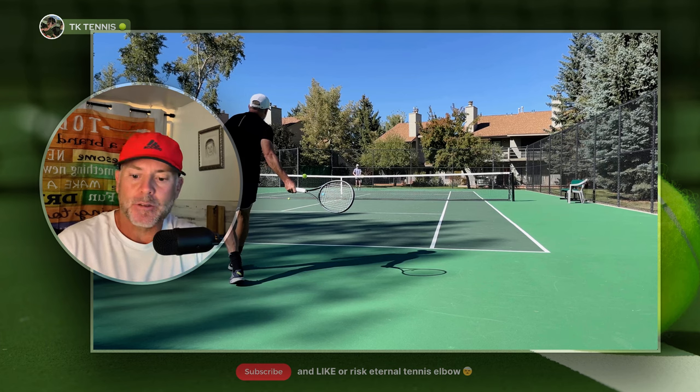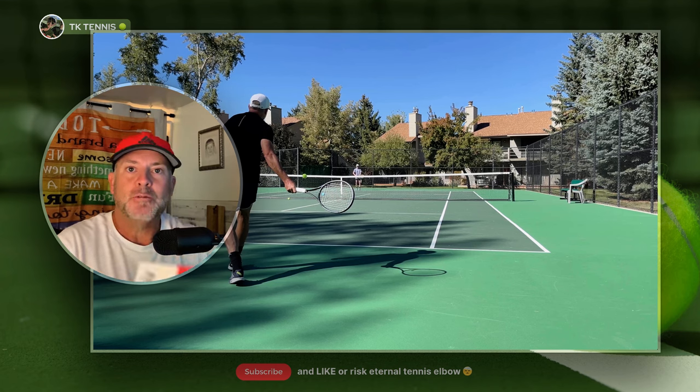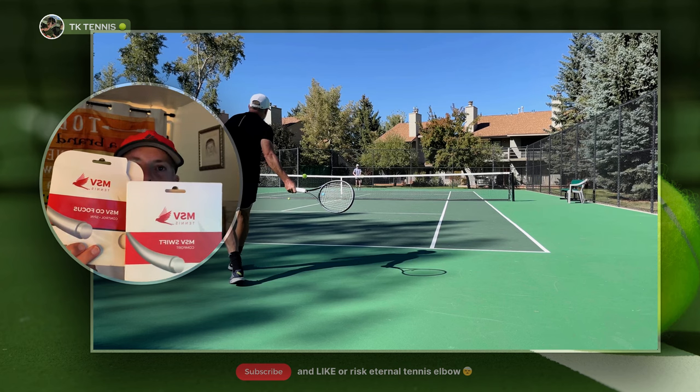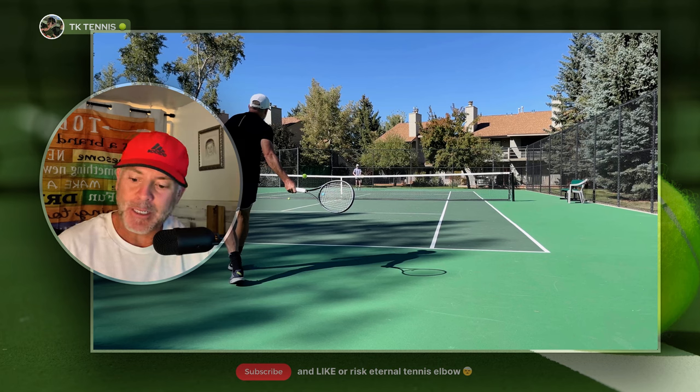Welcome back to TK Tennis. Today we're going to do a review of MSV Co-Focus. If you watched my last review, which was MSV Swift, you're going to find out pretty quickly that these two strings — MSV Co-Focus and MSV Swift — were very, very different.